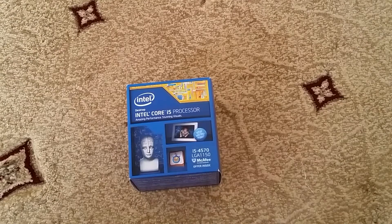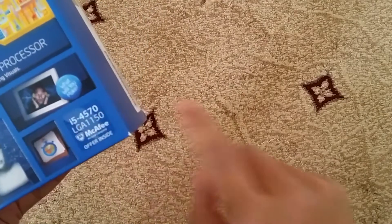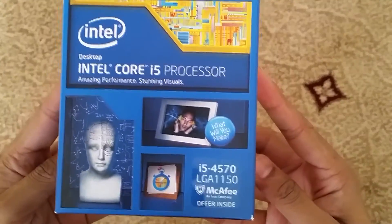Hey, what's going on guys, welcome to another Project ID video. This time we are unboxing the Intel i5 Core Processor — this is the i5-4570 module, it's a LGA1150.